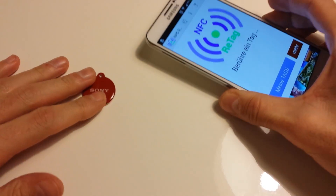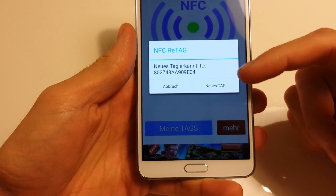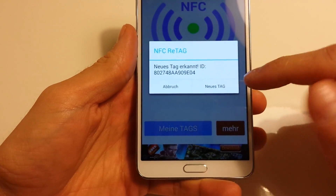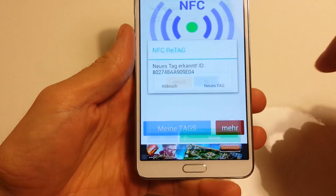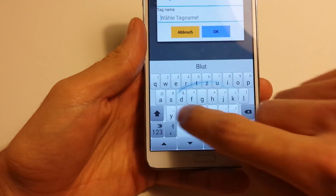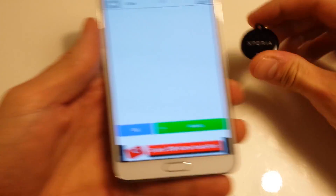Just put your phone on it and you will see — it's just in German but it shows it has scanned an NFC tag with its ID and we can use this tag. I'm choosing a name for this tag. It's 'black' because it's a black one, as you can see here.